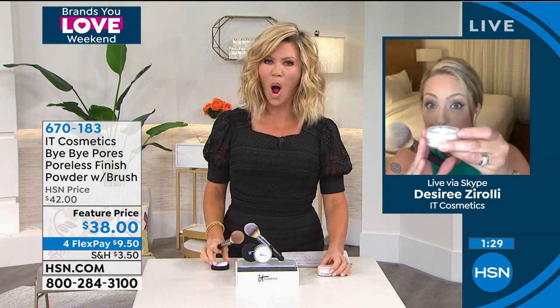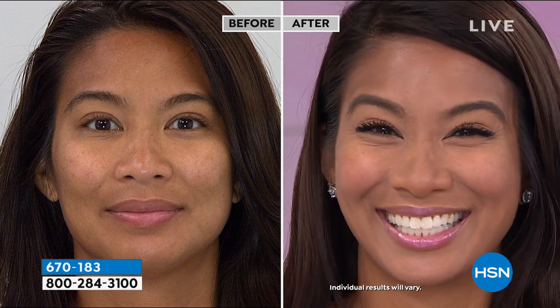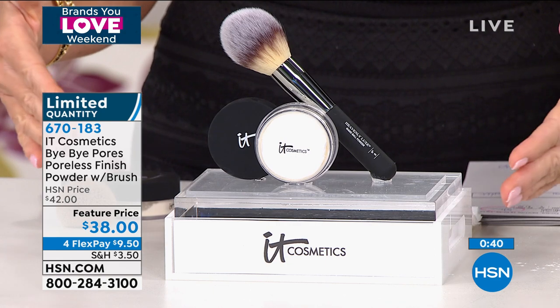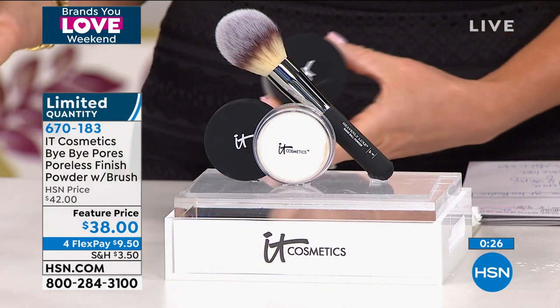Val's skin looked as smooth as a porcelain doll — if this were loaded with talc and parabens it would look like clown makeup. It literally looked like someone took an airbrush machine to their skin, and they did it themselves with Bye Bye Pores. There are no makeup artists here — all of us TV hosts do our own makeup. This is a new generation of setting powder with new technology for a beautiful flawless finish that won't age you, cake up, or settle into lines and wrinkles.